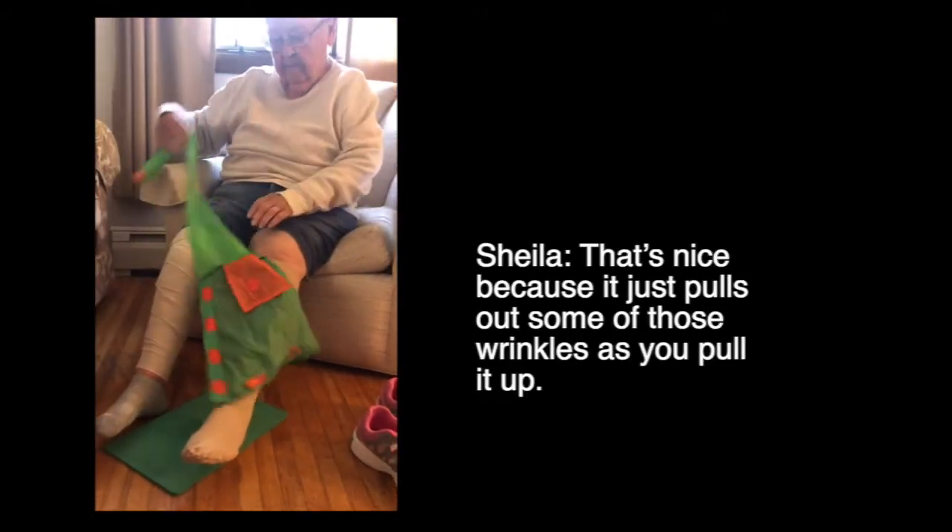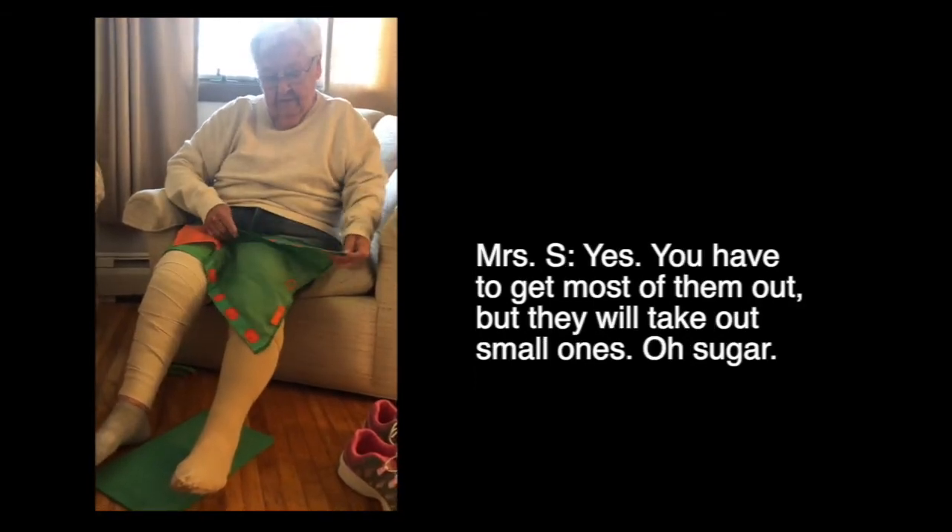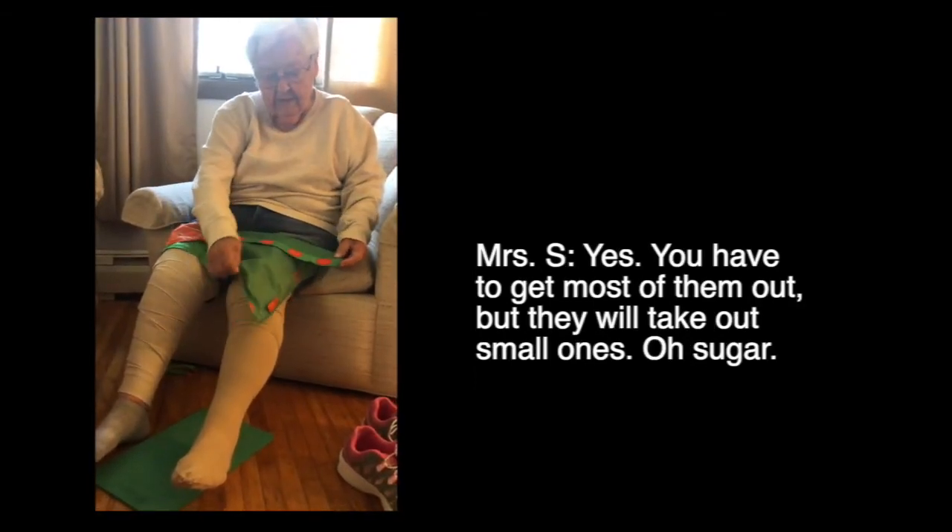That's nice because it just pulls out some of those wrinkles as you pull it up. Yes. You have to get most of them out, but it'll take out small ones.